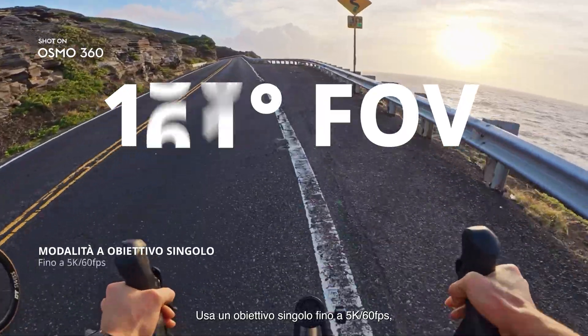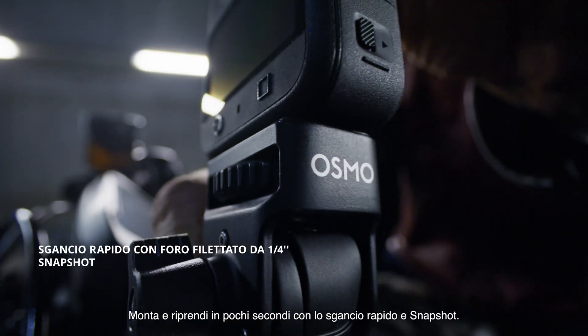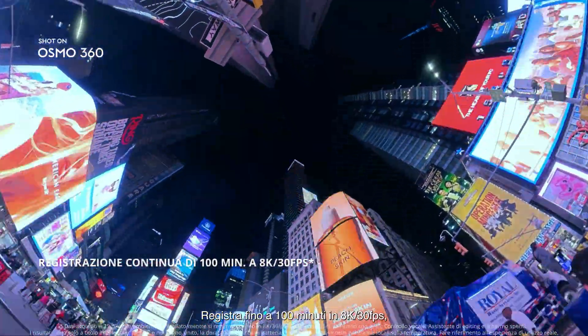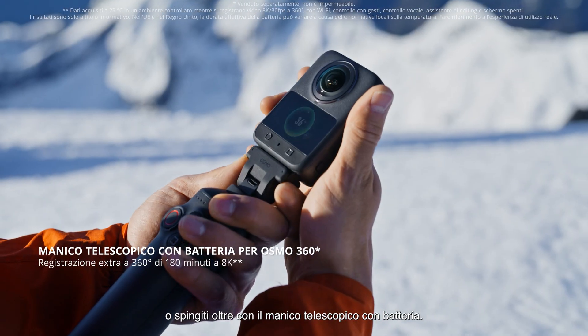Go single lens up to 5K 60 FPS, or push the limits with boost video. Mount and film in seconds with quick release and snapshot. Record up to 100 minutes in 8K 30 FPS, or go the distance with the battery extension rod.